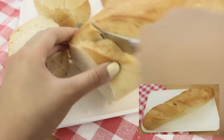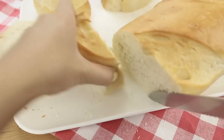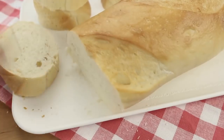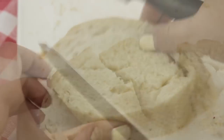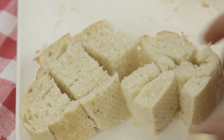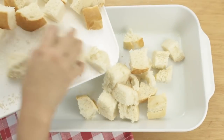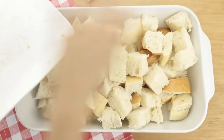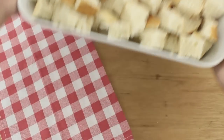First I'm going to slice a loaf of sweet french bread into 1 inch slices — I just got this from the grocery store bakery. Then I'm going to cut each slice into 1 inch cubes. This doesn't have to be perfect; something like this is just fine. Now I'm just going to place all the cubes into a greased 9 by 13 inch baking dish and then set this aside while we make the cream mixture.